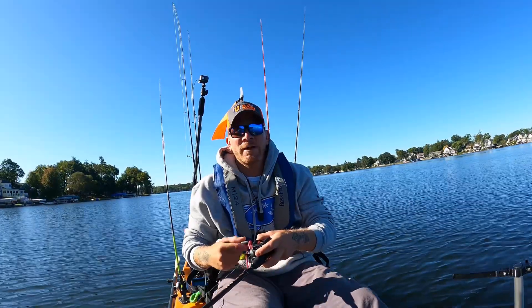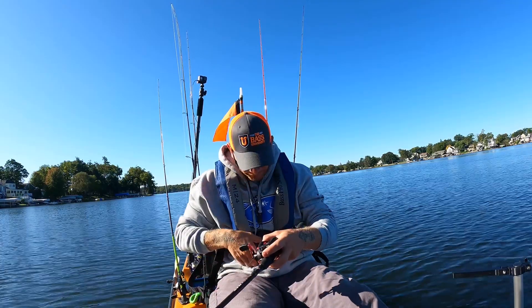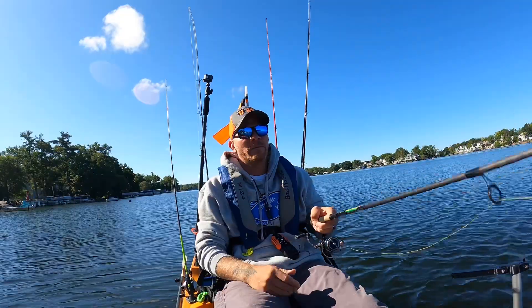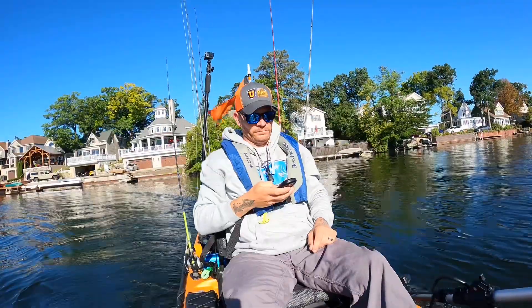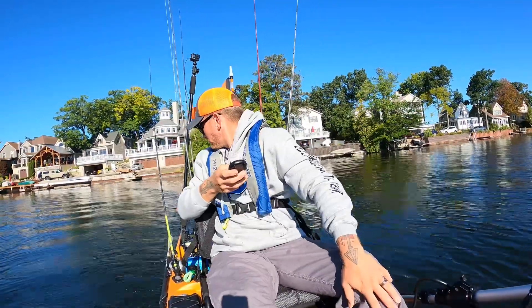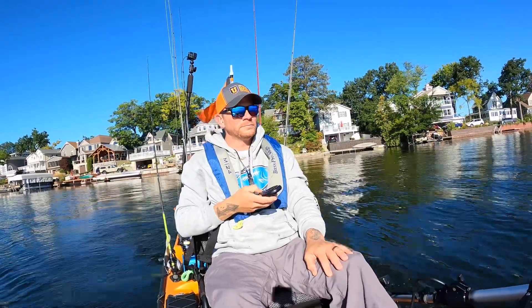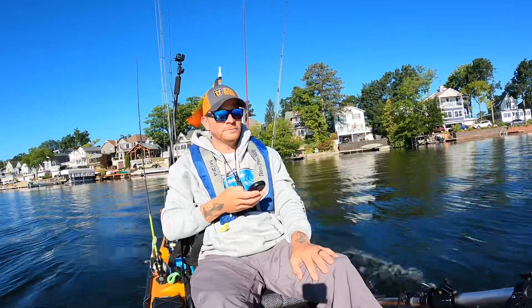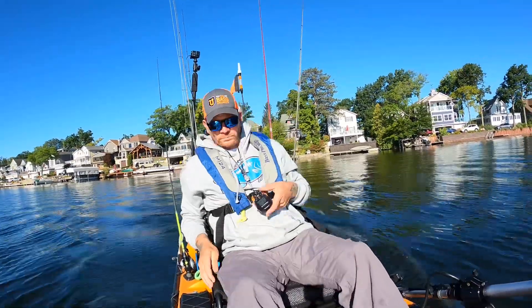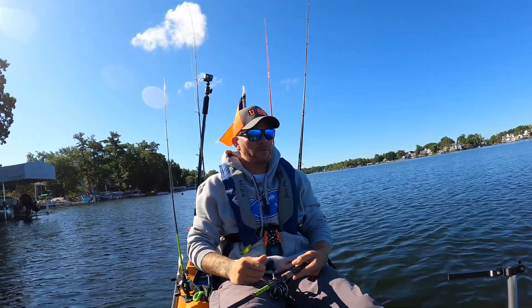Your pedal drive takes up so much room, and I found myself battling that more times than anything. We're talking about the Old Town Sportsman — my initial thoughts, my initial review. This is my first time on the water with it. I've had it for a couple of weeks now, switched everything off my Dorado, got it onto the Autopilot, and this is the first opportunity I got to fish with it.